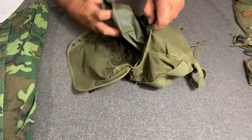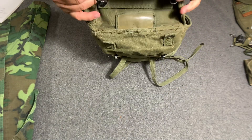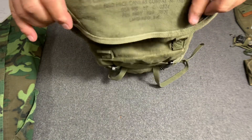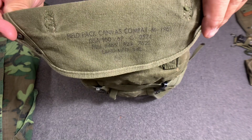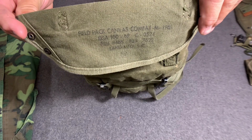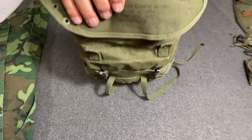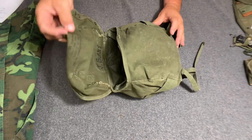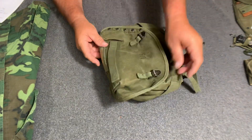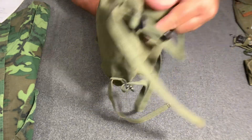This particular pack was made in 1969 by Land Manufacturing Incorporated. One thing I'd also like to draw to your attention is the design shape — the M1956 pack was more of a rectangle, whereas this pack is more of a teardrop shape.